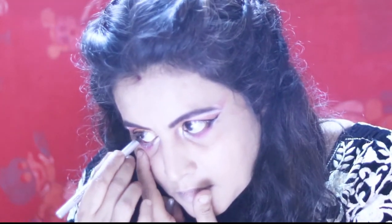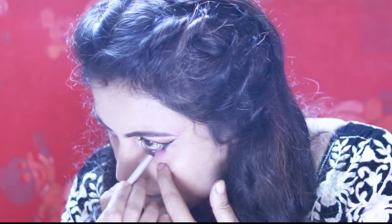This is Maybelline steel color pencil. I am going to use it along my waterline. This is Maybelline super curl volume mascara. I am applying it on both my upper and lower lashes.